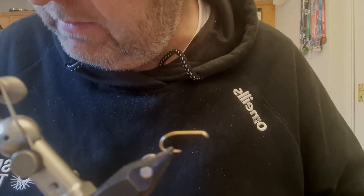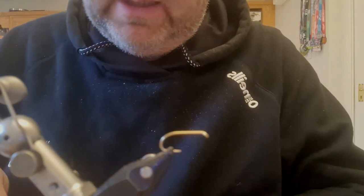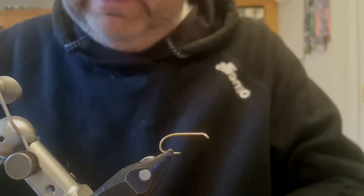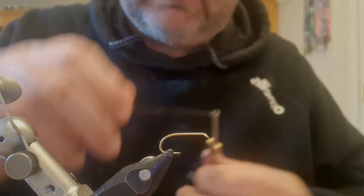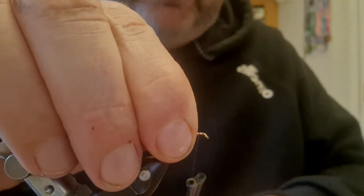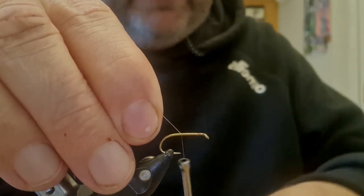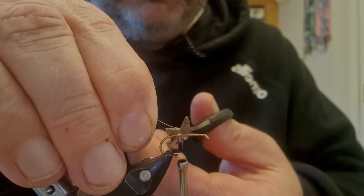This is a size 10 folding middle heavy wet fly. I've got some Semperfly nano silk here in Turkey D in brown. I've just added a bit of wax to get a little bit more grip to it starting it off, because it is a slippy thread. You could also add a little bit of lacquer or super glue to the hook shank as another option.